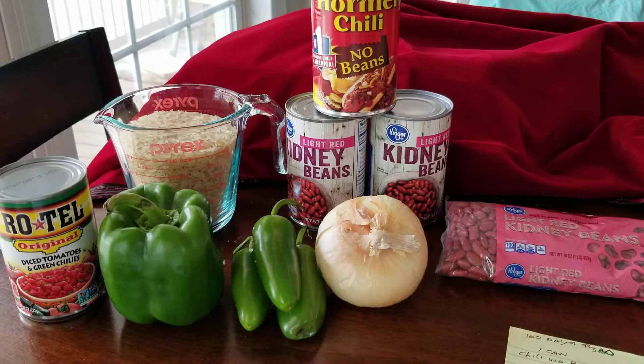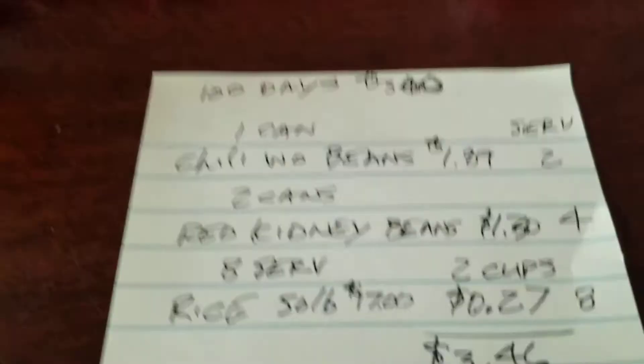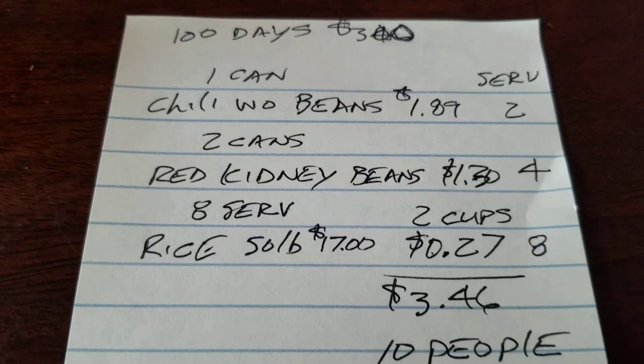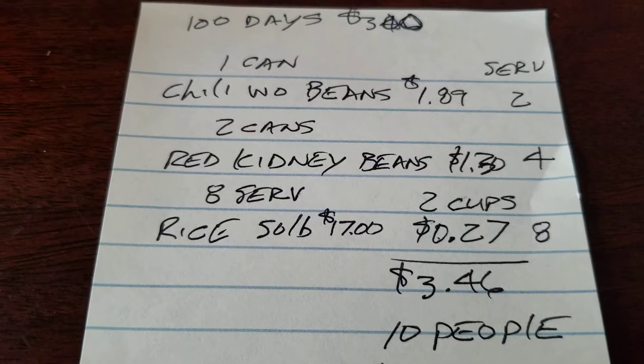Alright, let's do round two. Let's expand on what we did in the last video. We talked about just using canned foods except for the rice - one can of chili without beans, two cans of red kidney beans, and two cups of rice. I'm estimating this feeds about 10 people, so that's about 35 cents a piece.